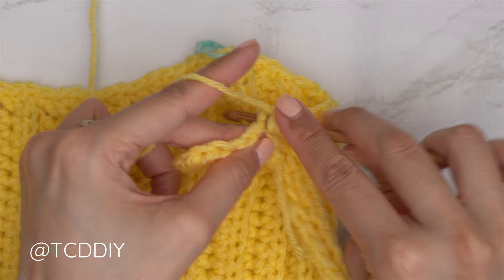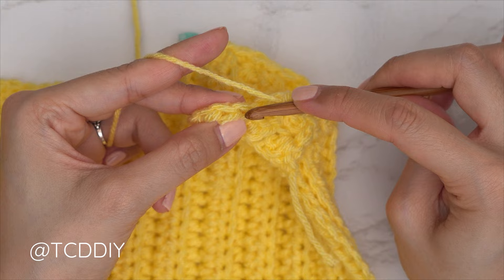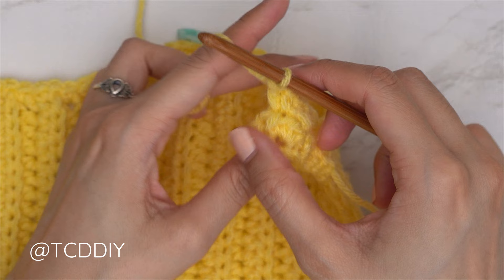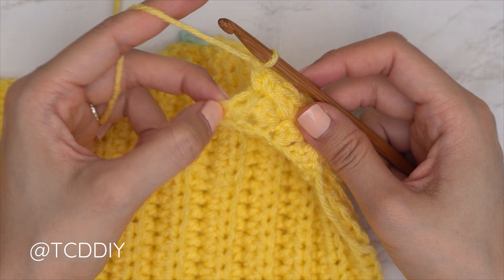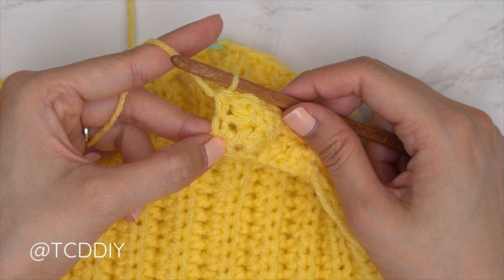For every even number row: find the first stitch from the previous row (top of the decrease), insert with a single crochet and a double crochet — that's one suzette stitch set. Skip the following stitch, into the next stitch a single and a double. Continue suzette stitch sets until you have two stitches left. To close off every even number row, yarn over, skip the second-to-last stitch, and into the last stitch insert a half double crochet — pull through and pull through all three.